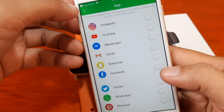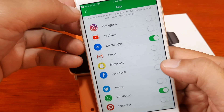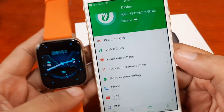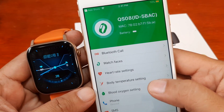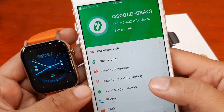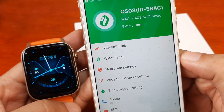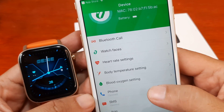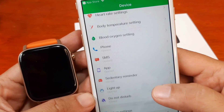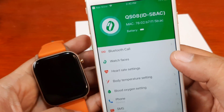Let's activate the phone notification for SMS, WhatsApp, Messenger, and Facebook — everything is set up. As you can see, we have successfully paired our Glory Fit smartwatch with the Glory Fit application on iOS. We have settings for Bluetooth call, watch faces, heart rate, body temperature, blood oxygen, notification functions, and time.